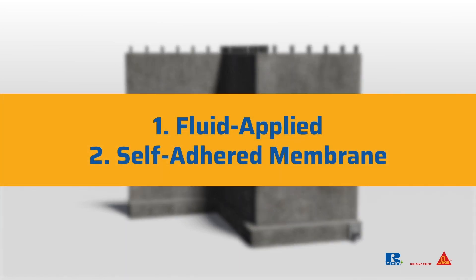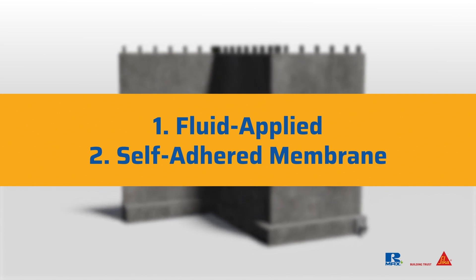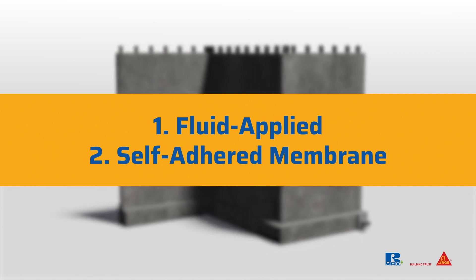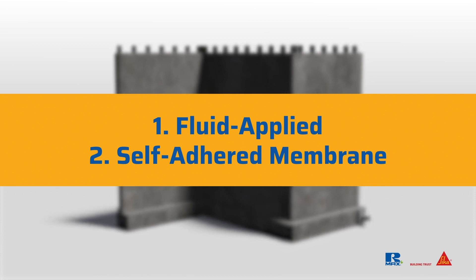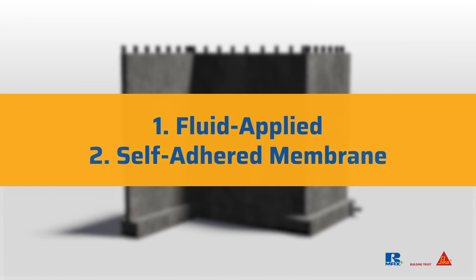When it comes to waterproofing, there are two options: a fluid-applied or self-adhered membrane. If you're using a fluid-applied membrane, the manufacturer may allow you to embed the insulation board into the wet product before it cures. Be sure to check with the waterproofing manufacturer for details.